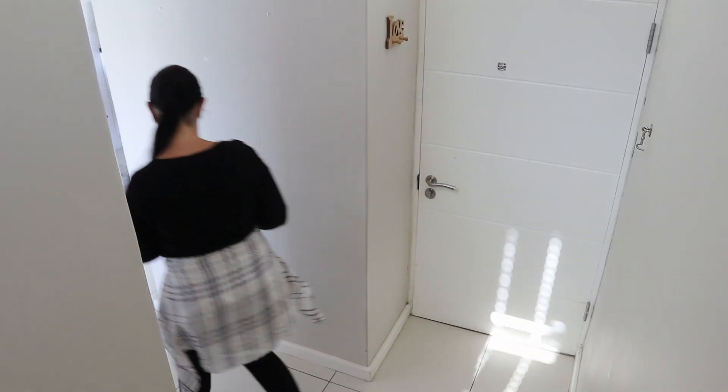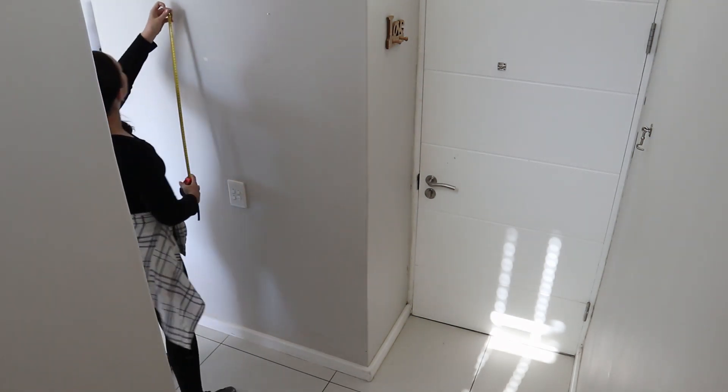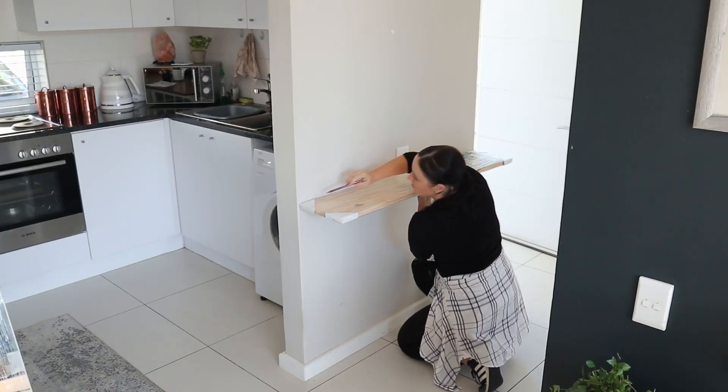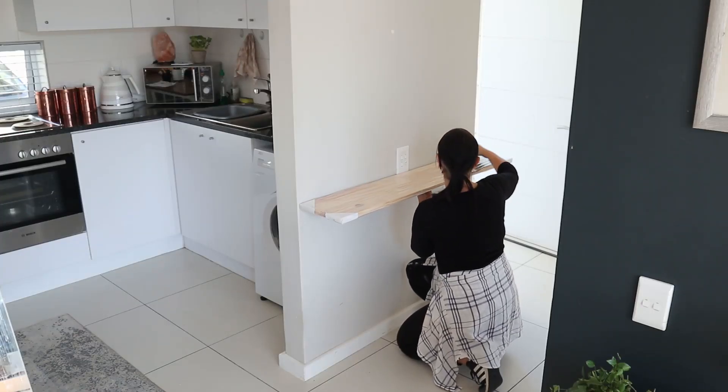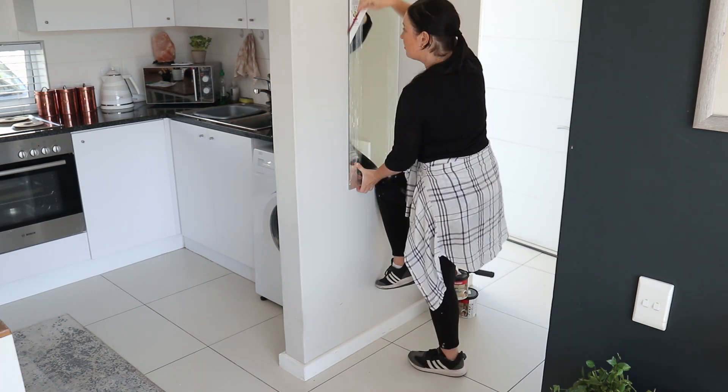The best place to start is making sure you measure the space. I'm measuring the wall to make sure I get the right size shelf and the right size mirror. I'm just lightly tracing where I want the shelf to sit, where I want the frameless mirror to sit, and this will help me determine where I want to place my painted blocks.